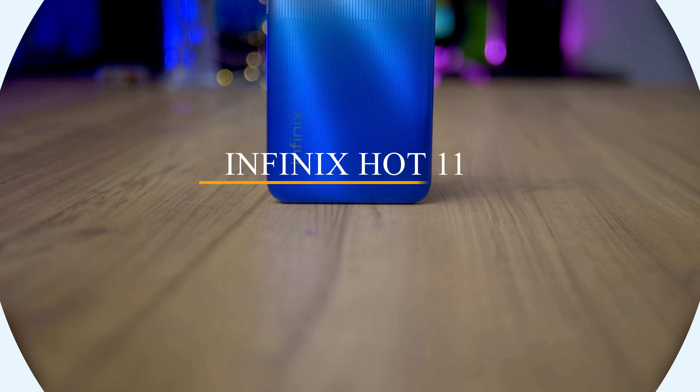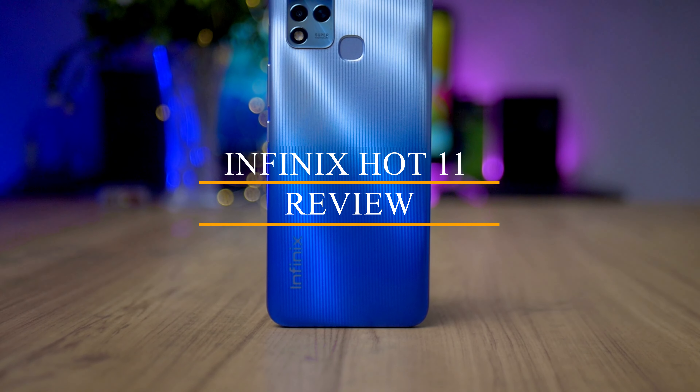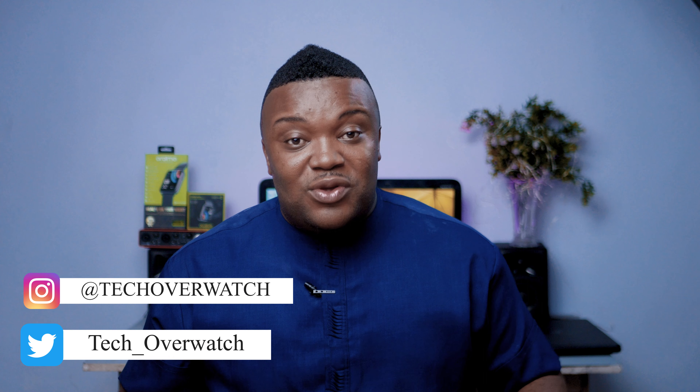Hi there, this is Kingsley. Today we're going to be taking a look at the new Infinix Hot 11. The Infinix Hot 11 replaces the previously released Infinix Hot 10. In this video we're going to be finding out if you should upgrade to the Infinix Hot 11, or if the Infinix Hot 11 will actually be worth your money.